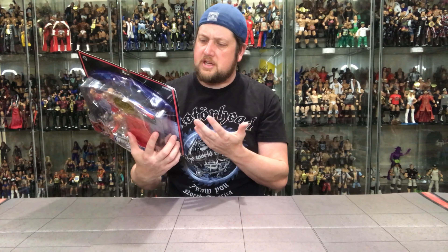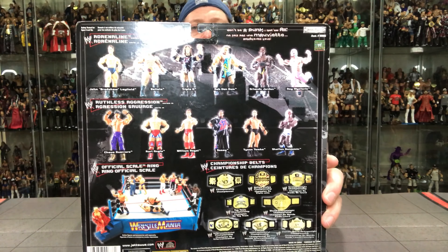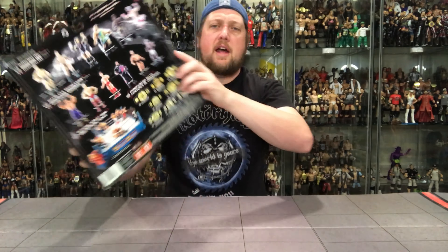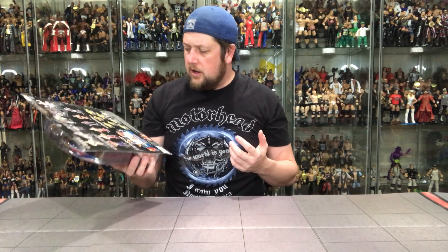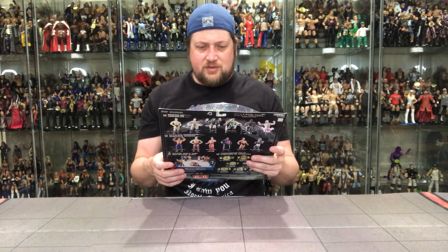Also promoting Ruthless Aggression Series 13, which is funny — I was just talking about my favorite Kurt Angle, and there he is on the back. I think just because it's different enough, that's why I like that one. But Tyson Tomko, Shelton Benjamin, Rosie, William Regal, Kurt Angle, Chavo Guerrero. Your standard fare from Jax.